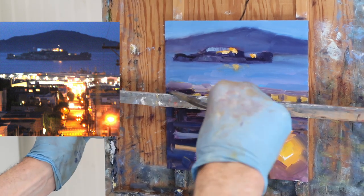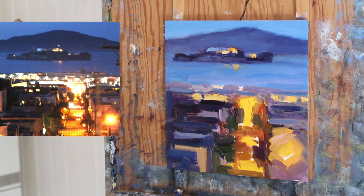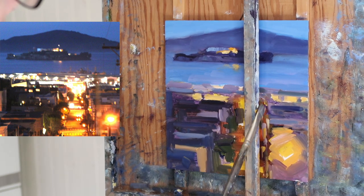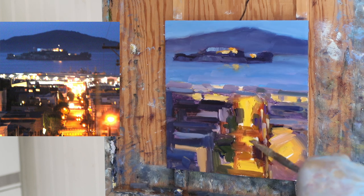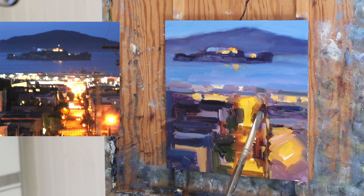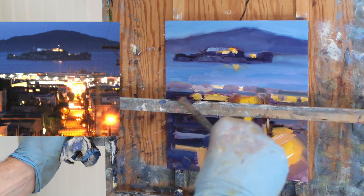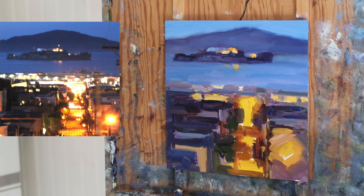I'm using a straight edge to clean up the buildings, but I don't want to use too much of it because it'll kill some of the energy of the painting and the spontaneity that I like. I go in and eliminate some of the marks on the right because they're feeling too organized. It's like this balance between organization and chaos that I'm looking for.